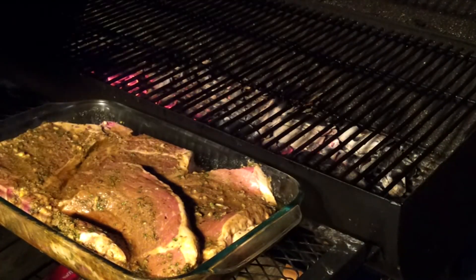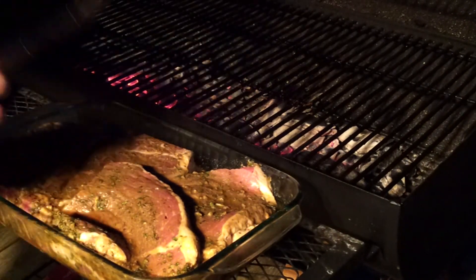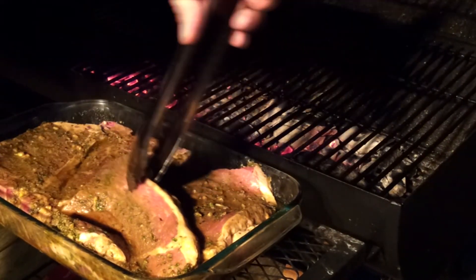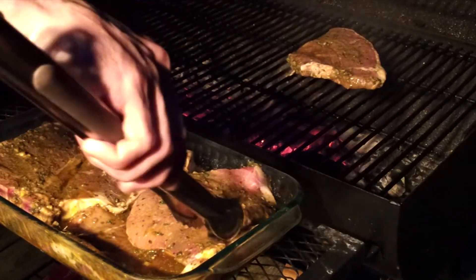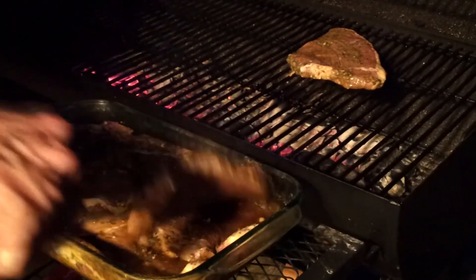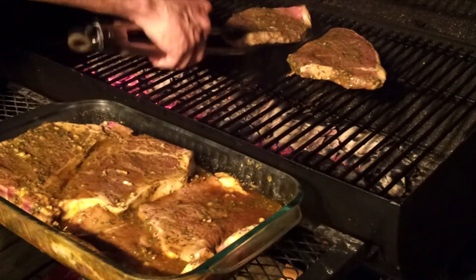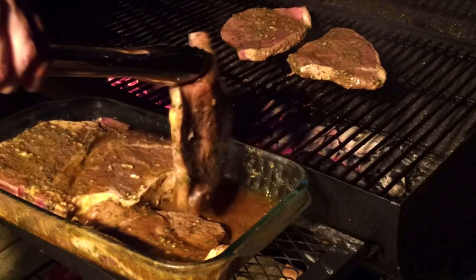I'm going to go ahead and uncover these and throw them on. What we want to do is get a good sear with high heat. We're going to let these cook right at five minutes before we turn them — just put them on and leave them a good five minutes.